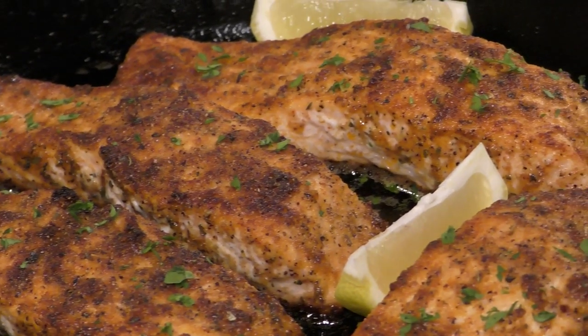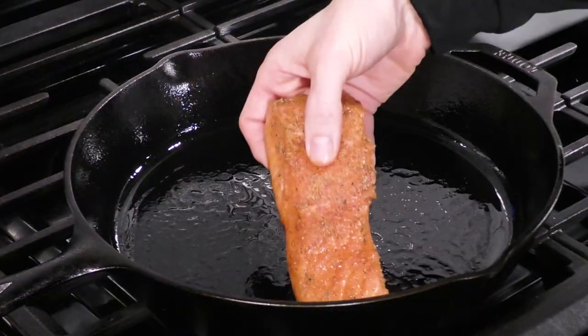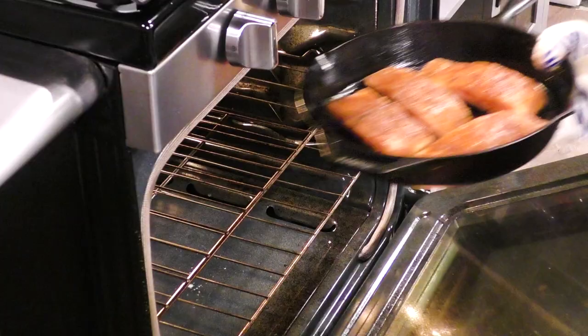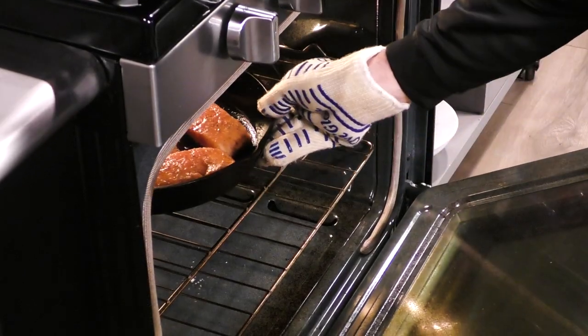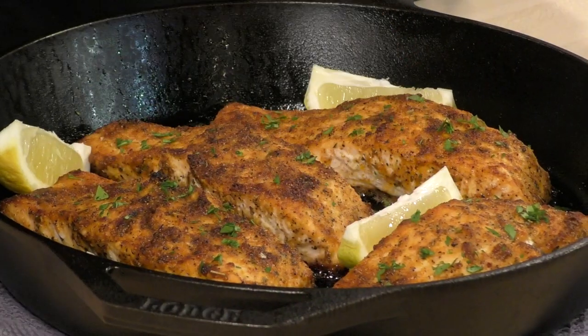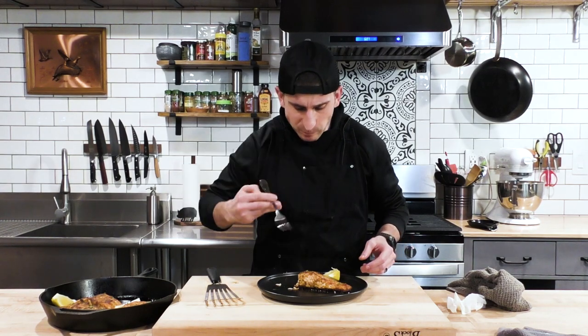In this video I want to show you the absolute most simple way that you can make salmon and get dinner on the table as fast as possible. We're going to make a super simple salmon in a cast iron pan. It's going to go in the oven and be done start to finish in less than 15 minutes. Check the description box below, but enough talking — let's get cooking.